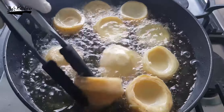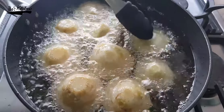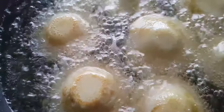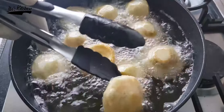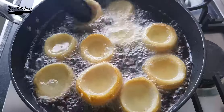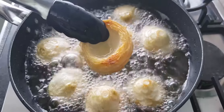By the way, you can find the artichoke either in a can or fresh in any Arabic or Turkish store. Frying the artichoke could take from 10 to 12 minutes to be fully cooked and ready. Take them out from the oil when the color becomes a golden color, just like that.